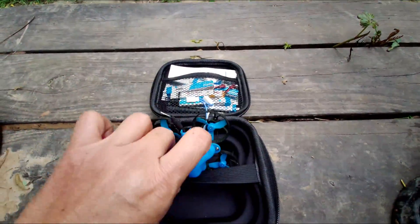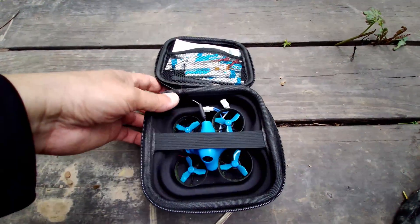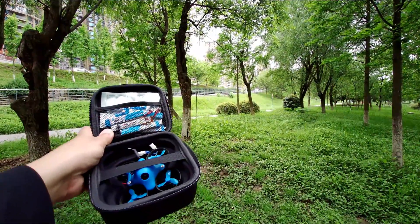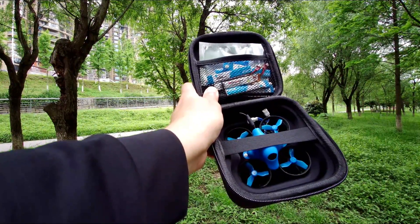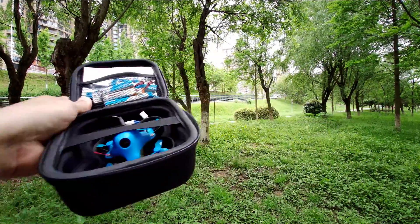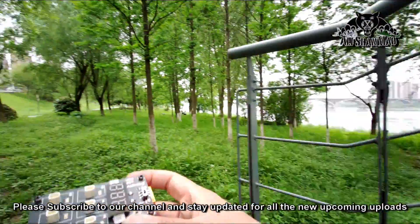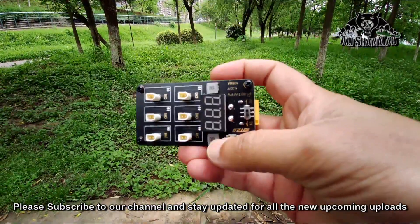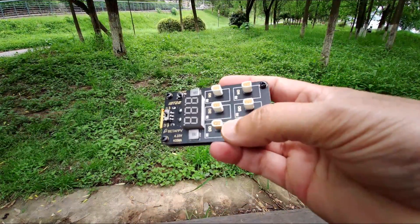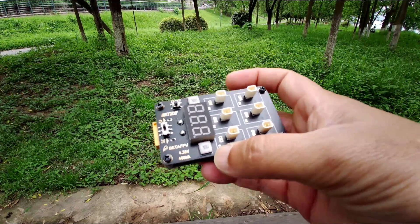What I really like about it is that it comes with this little sweet carry case which actually houses all the batteries and the whoop really nicely. I also have spare propellers, and yes, it comes with a little charger. Using a 4S or 3S battery, you can power this charger and charge up to six batteries at the same time.